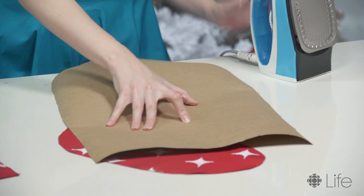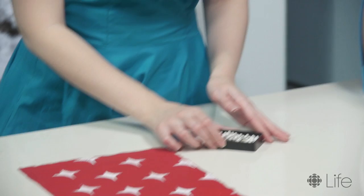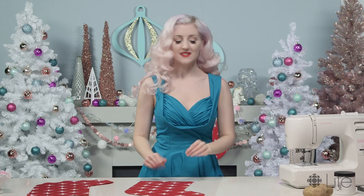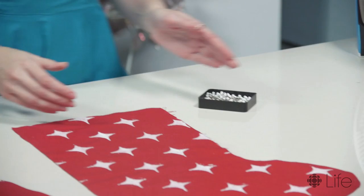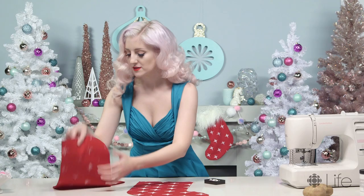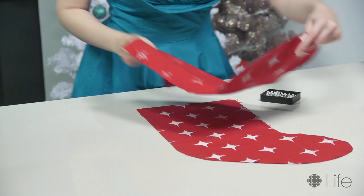So for the next step, we need to grab our little sewing pins and I'm going to prepare our stocking to be sewn. We're gonna take our stockings and pin them good side together. Remember to leave the very top of the stocking open.